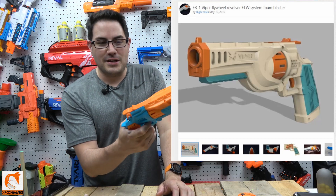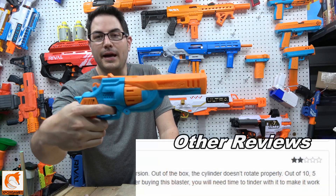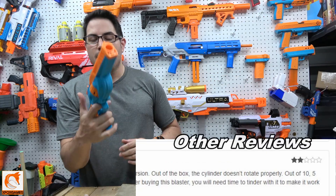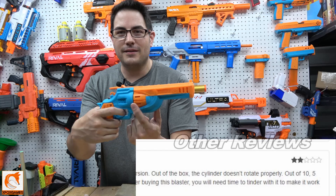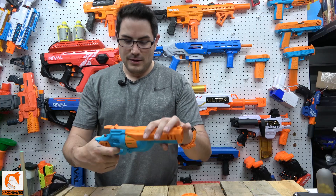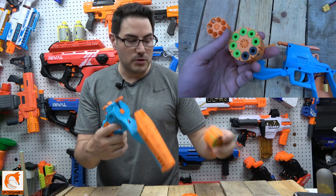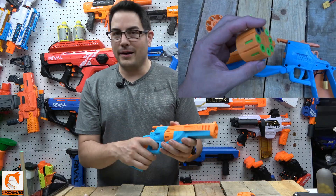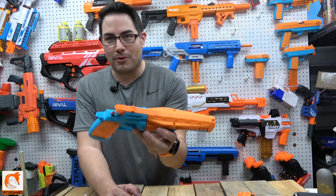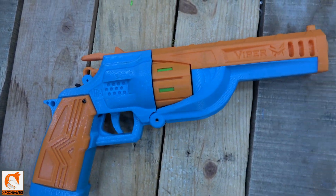I feel like when they tested it, the electronics worked — you can see the cylinder moving and it revs — so they figured it was good to go. But the moment you put any real pressure on it or actually load darts in, it just does not move. Very intermittently at best. And when I got it, the whole top section was blatantly broken. So yeah, that's a bit of a rant.